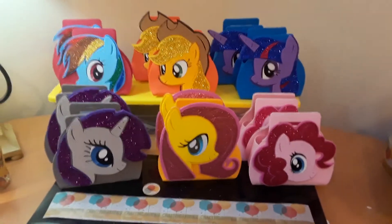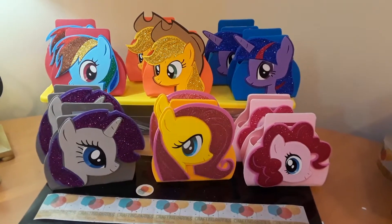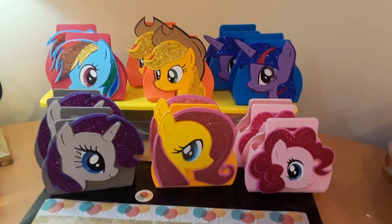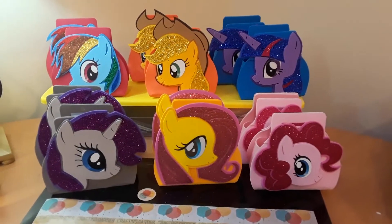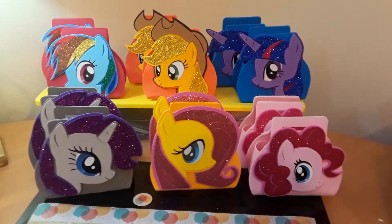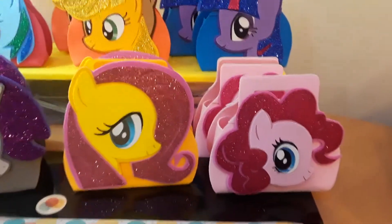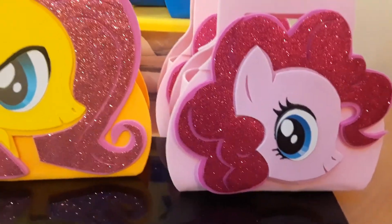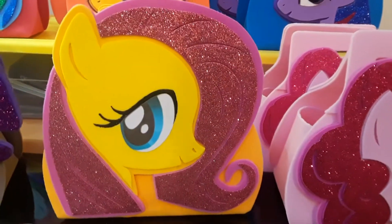Hey everyone, welcome to my channel, this is Diana over at Crafting Parties. I bring you this short video on these goodie bags that I made. These are My Little Pony themed, all handmade and hand cut out of craft foam. Let me give you a close-up of how they look — the hair on the faces is on glittered craft foam.